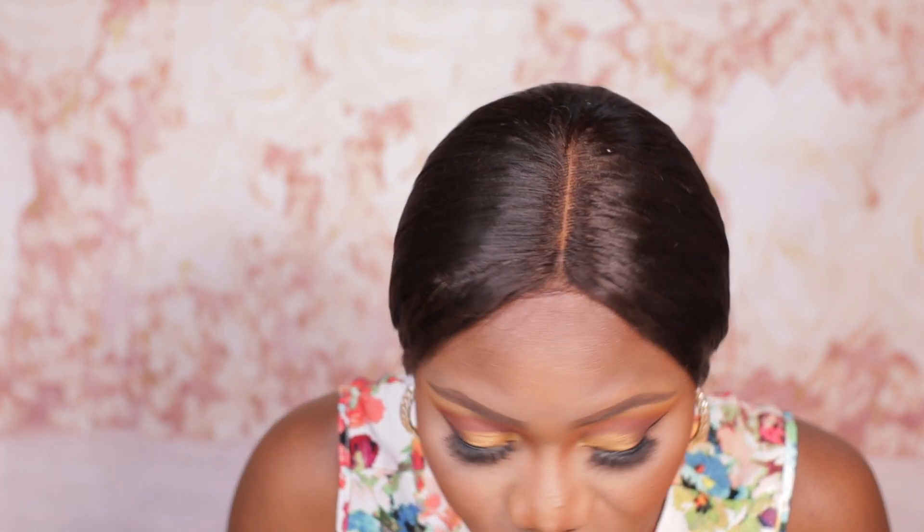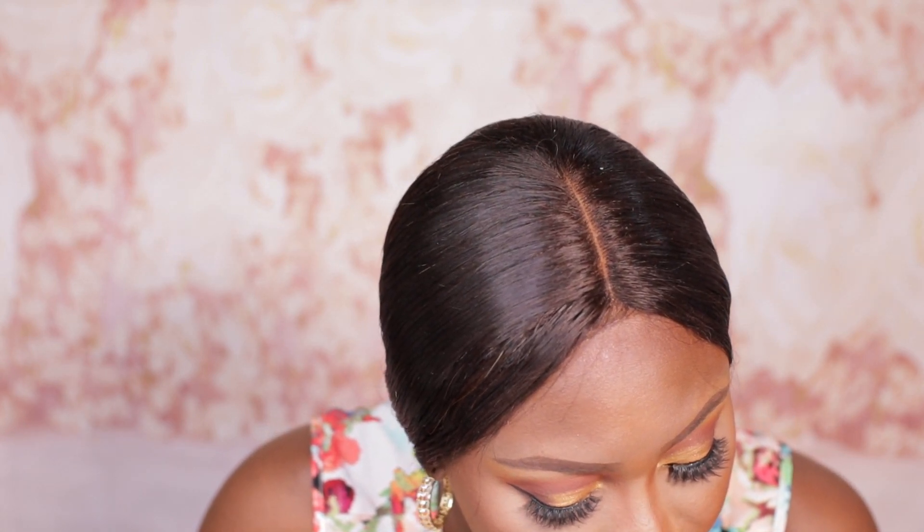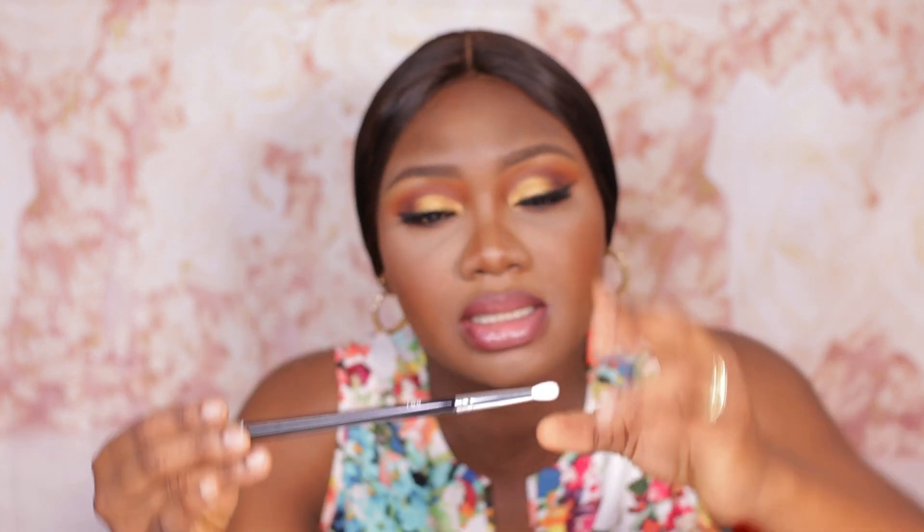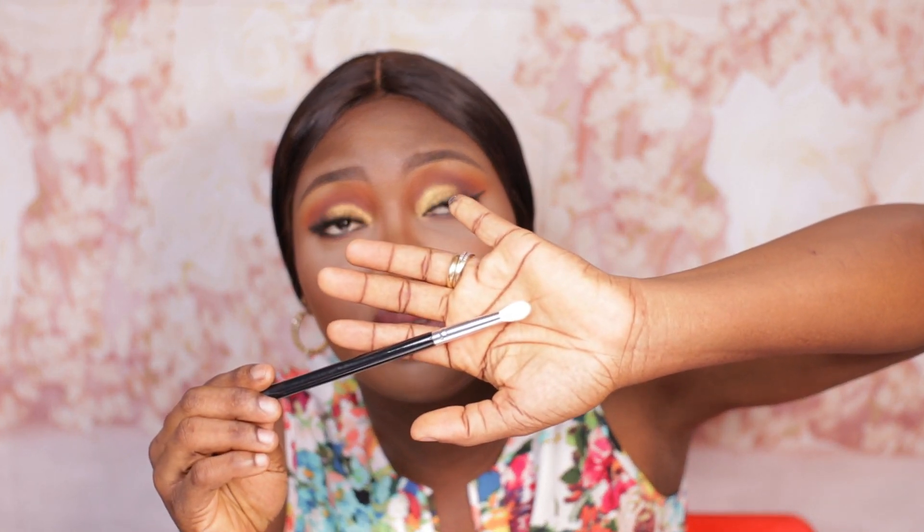Next you have the B112 brush, the small round blending brush — another small detailed brush. It's quite small; I'm not really used to brushes this small, but I figure this will be good for crease work and blending shadows together. Then you have the B113 brush, the big tapered blending brush. I love this brush — it reminds me a lot of my Morphe M513 brush, very good for applying transition color. I see myself making much use of this brush. All the brushes seem quite soft and not pokey at all.